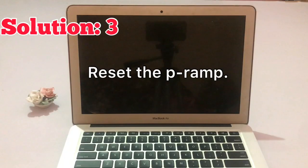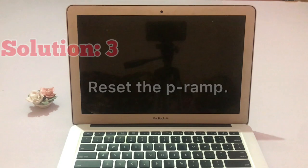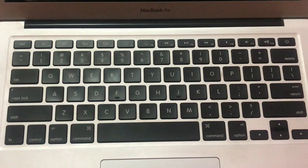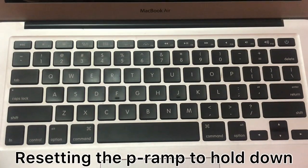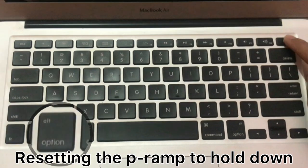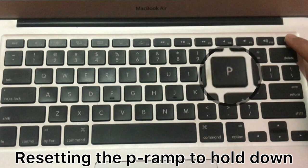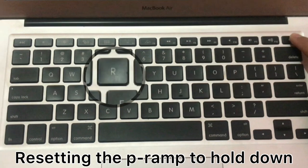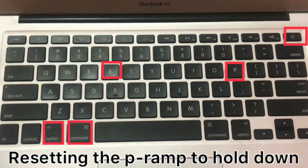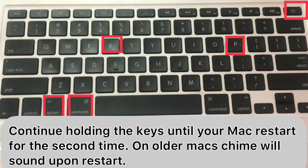Solution number three: reset the PRAM. PRAM keeps the memory of certain settings even when the MacBook is powered off. To reset the PRAM, hold down Command, Option (or Alt) keys, P, R, and the Power button at the same time. Continue holding the keys until your MacBook restarts for the second time. On older Macs, a chime will sound upon restart.